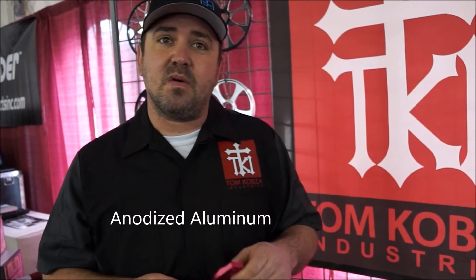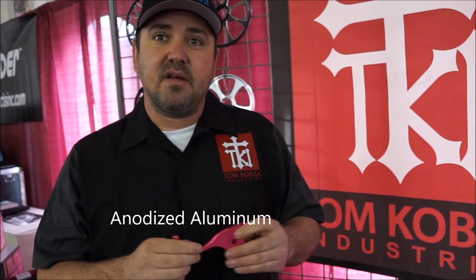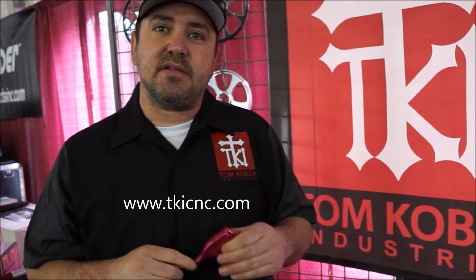Stronger than the stock ones, but like I said, the short pole makes a huge difference in confidence. And you can check these out on your website? Yep, check them out at TKICNC.com.